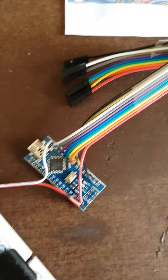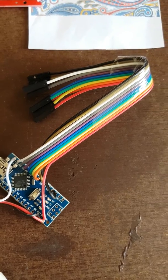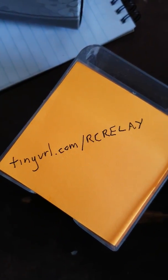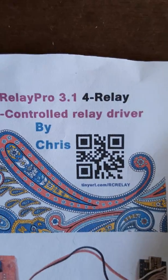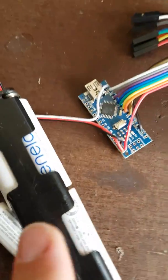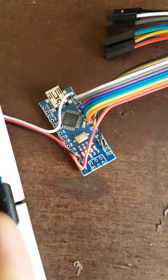This is the 8-relay setup we have here. The relays aren't plugged in at the moment. When you connect the power, the program will tell you how many relays it's programmed to control based on the number of flashes.